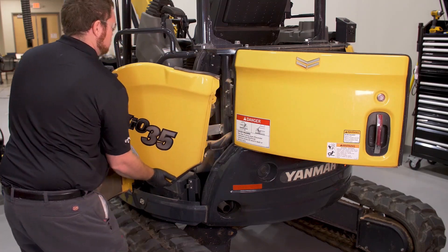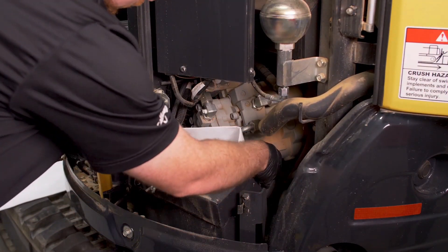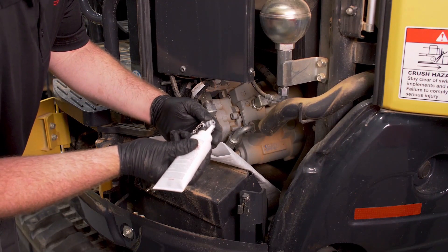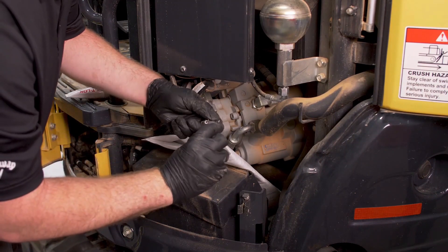Place an oil absorbent pad under the pump to catch any oil that may leak out while changing the plug and the pressure tap. Go ahead and prepare the pressure tap for installation using liquid thread sealer. Note: before you begin testing,